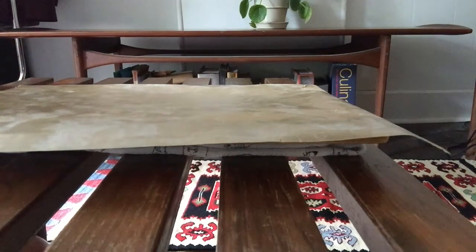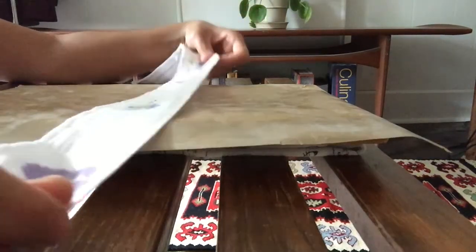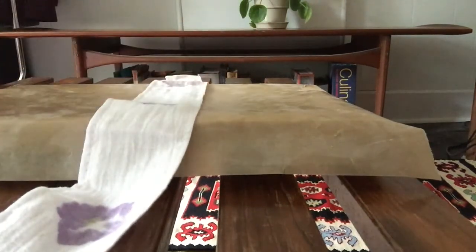The wax paper prevents the dye from bleeding through and staining your cutting board. I should note that the instructions we provide are for temporary printing. If you'd like a more permanent dye, we suggest looking up instructions for using a mordant — this requires pre-washing the fabric before printing. Okay, so once you have that set up, you'll just place whatever you're printing on down.